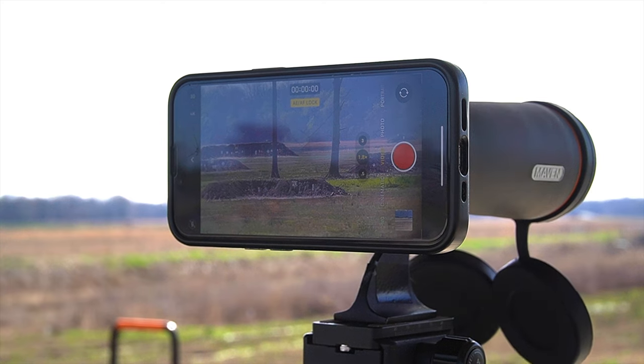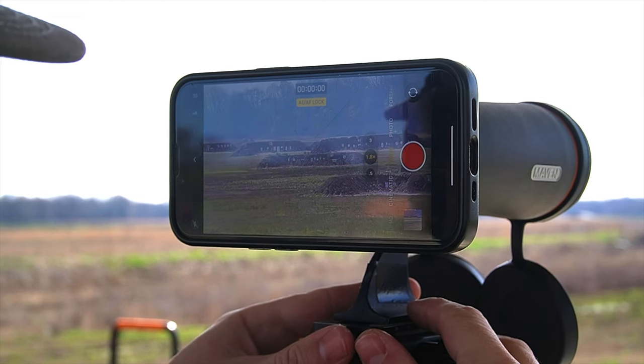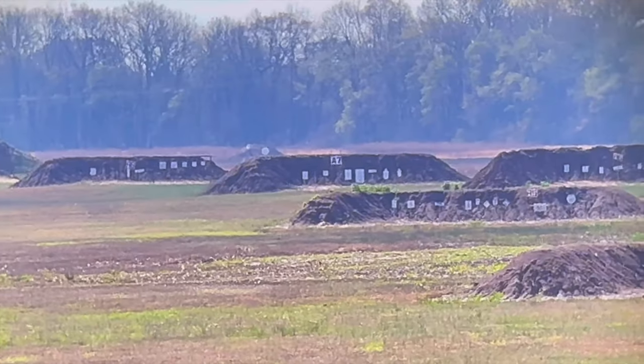One thing I do have a hard time with on optic reviews or anything when you're looking through glass is it's very hard to show the quality of the glass and the optic clarity when you're just using an iPhone or some type of camera, because it doesn't pick up the quality as well as your own eyes would. So with that being said, I'm very impressed with the optic quality in these binoculars.